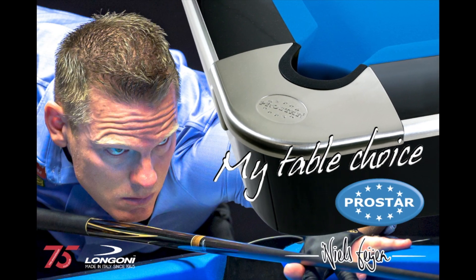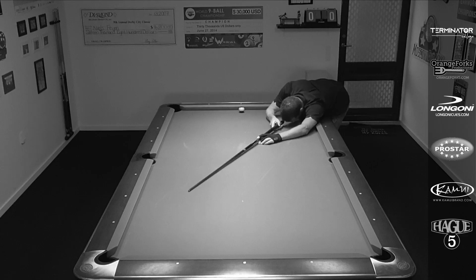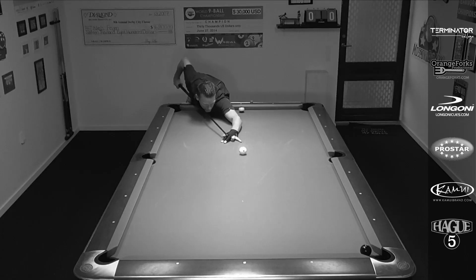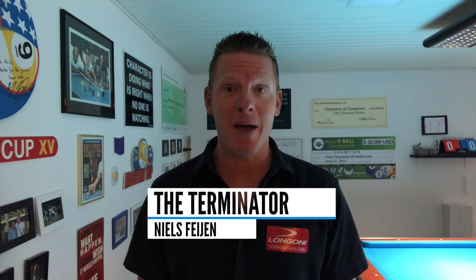This video is brought to you by Prostar Tables. Hi pool players, it's the Terminator and welcome back to another episode of Terminator Tips. In this episode, we're gonna discuss playing position for balls that are hanging in the pocket.